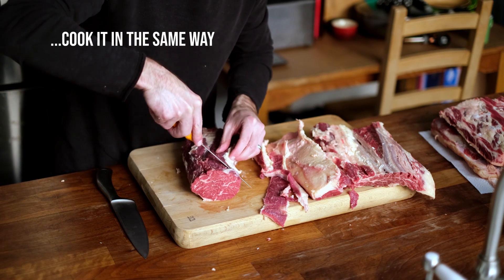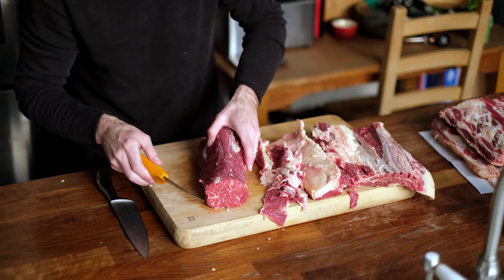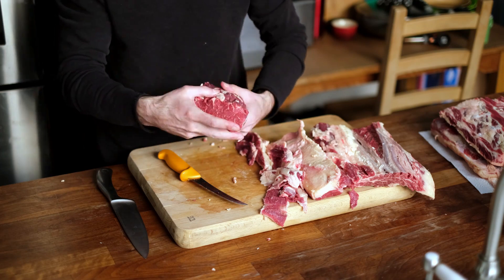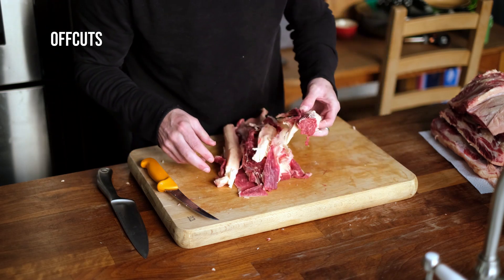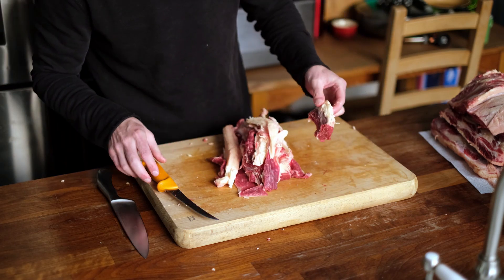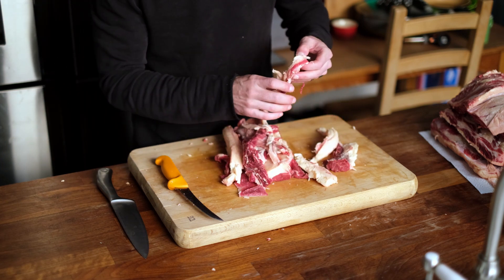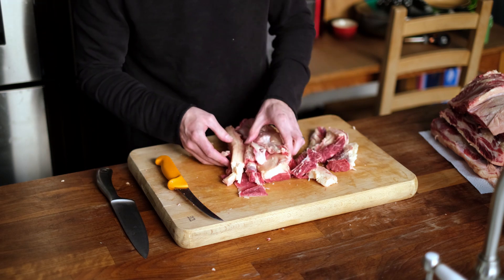I'm basically prepping this ribeye eye as if it were a beef fillet, or tenderloin as it's called in the States. So what we've got here is this piece of ribeye eye. What are we going to do with these bits? I'm going to cut them into little pieces and freeze them.